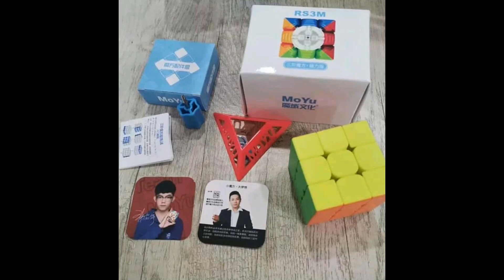This is the MF3RS3M 2020 edition and I've been wanting to get the MF3RS3M actually, but if this one is out then I'll probably get this one instead.